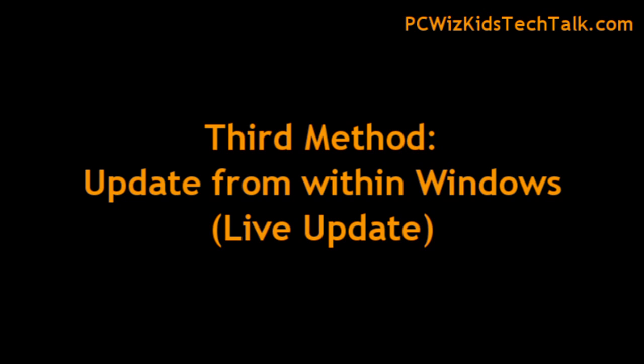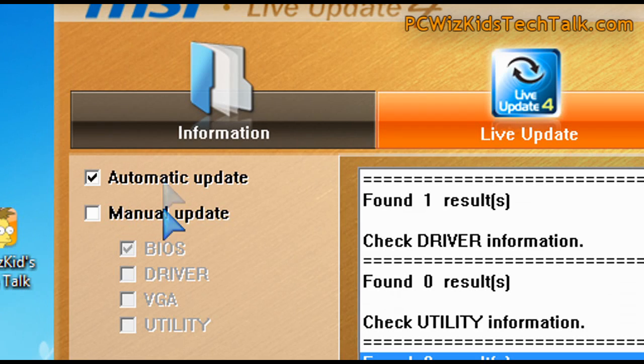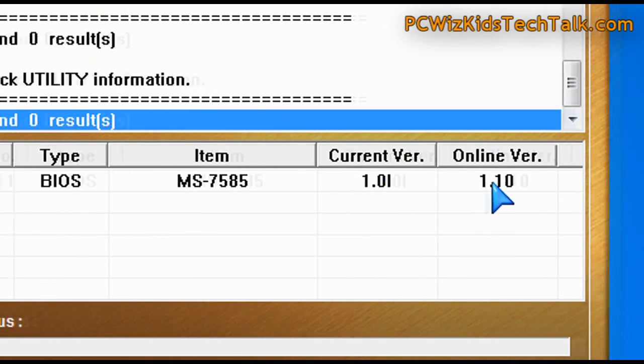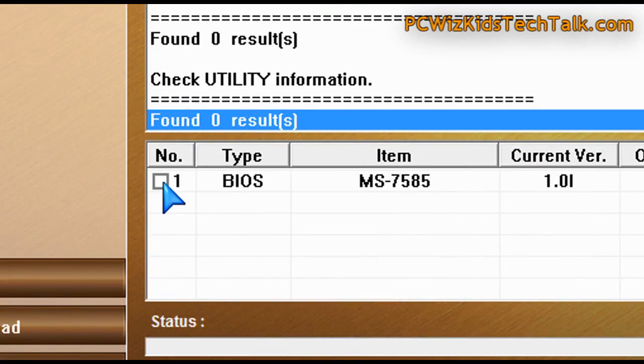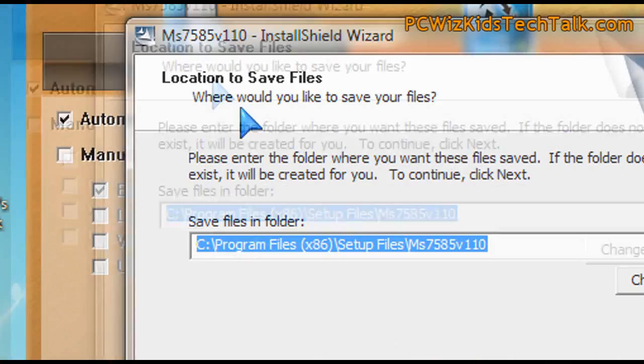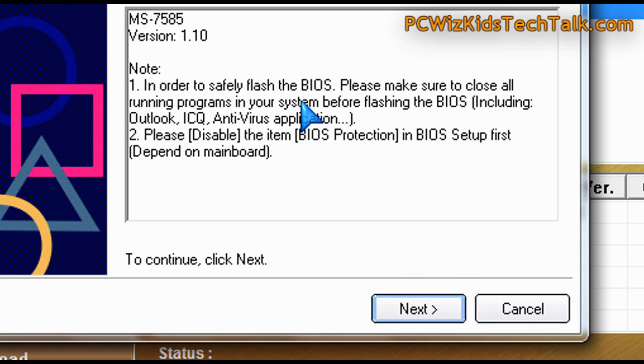Now, the other method — which I don't really recommend — is the Windows live update type of method. If you have an MSI board, an ASUS board, or whatever, a lot of these motherboard manufacturers have a live update feature that will go to their website, check what BIOS update is available, compare it with your version, and then suggest you update. You can select yes and let it do its thing, then reboot. It might look very easy, but I really don't recommend it — it's usually the trickiest method and the chances of things going wrong are greater.